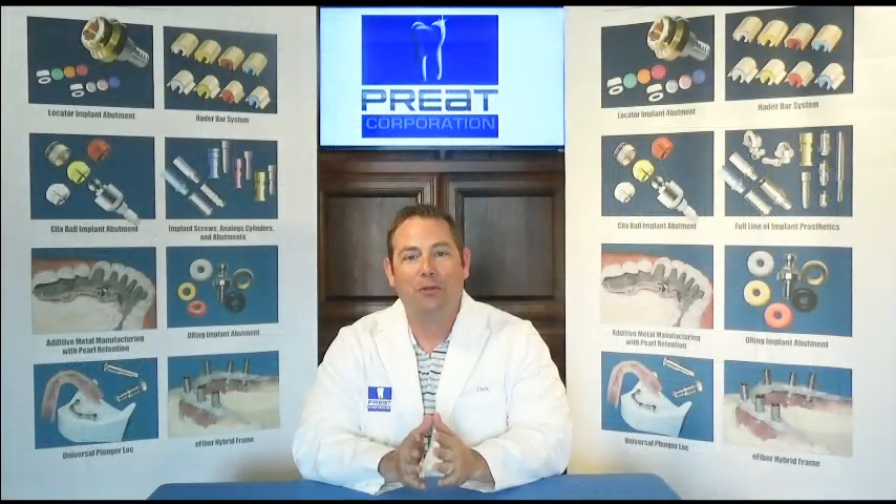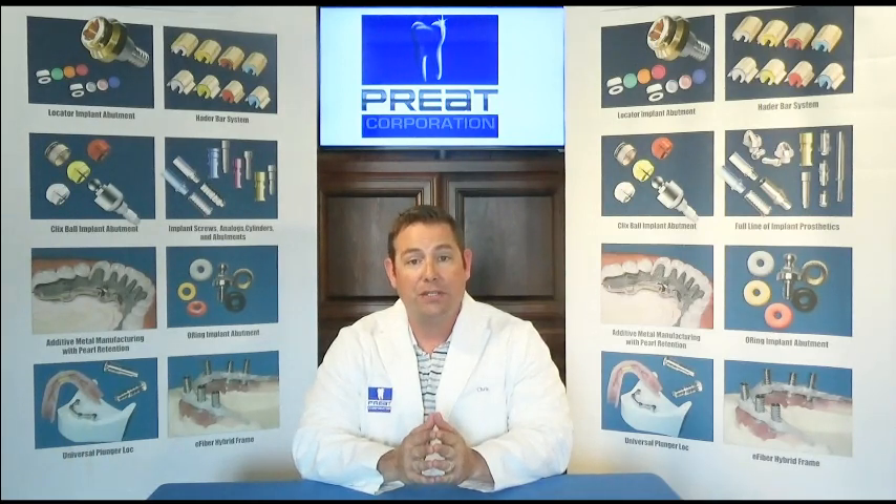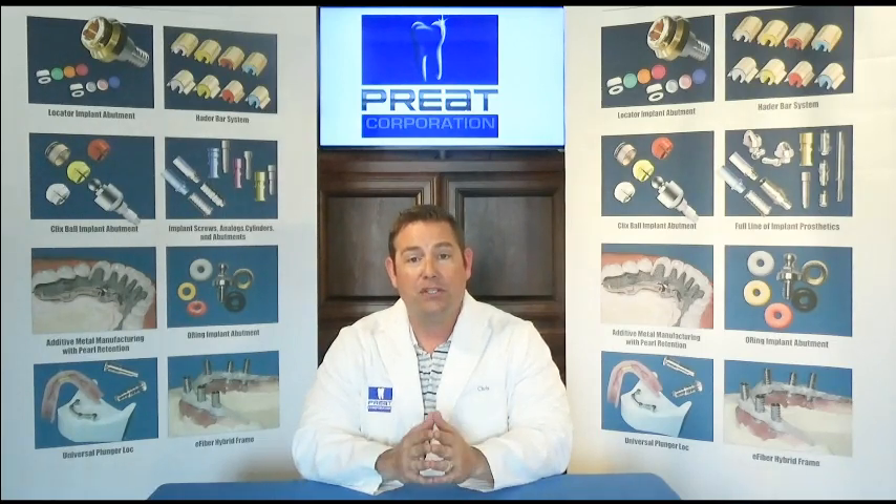Welcome back to Tech Talks. I'm Chris Bormas and I'm pleased to be with you today for part three of the Hader bar system. Today we're going to talk about servicing older Hader bar cases. There are a lot of them out there, and this is a question we receive on a regular basis, whether it be live chat, phone calls, or at conventions: how do I service this old Hader bar case?